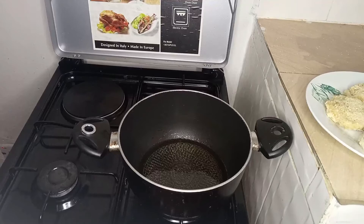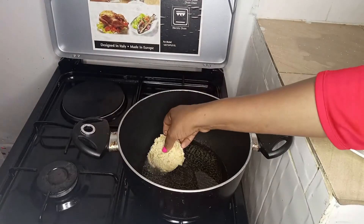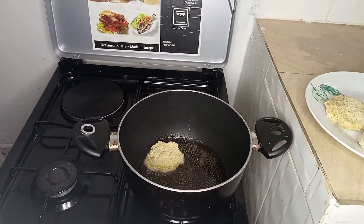I'm heating some oil in a pot now. Place them inside your pot.